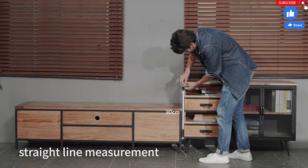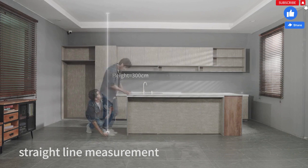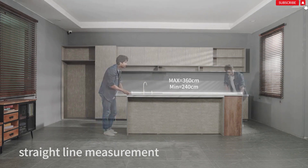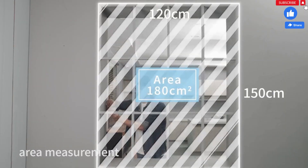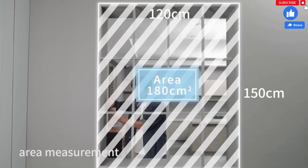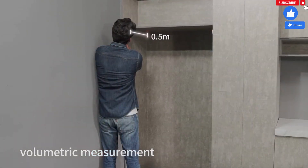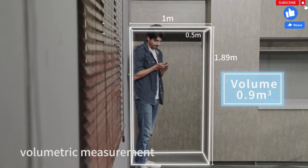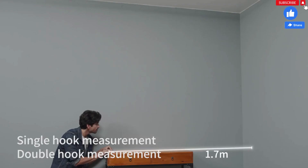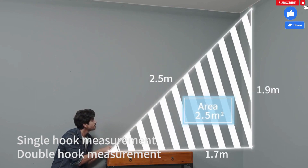You can use it to measure any object you want — length, height — and one person can also complete the unobstructed measurement. Area, volume, hook measurement. Even the most complex work can be easily performed at the snap of a finger.